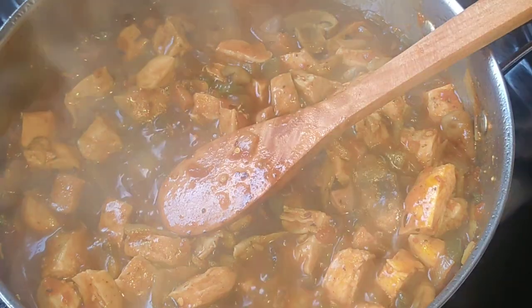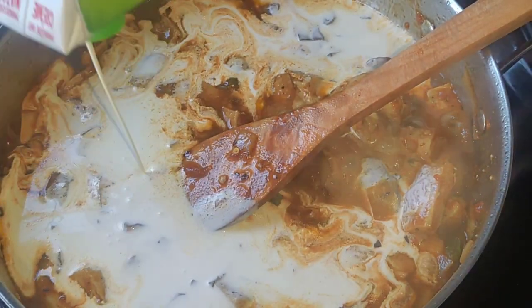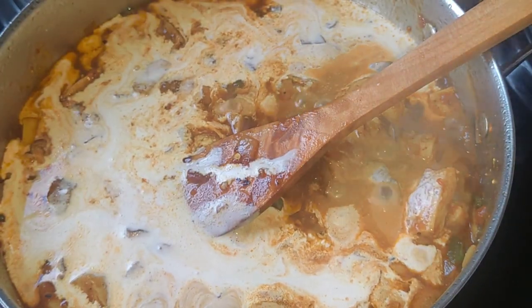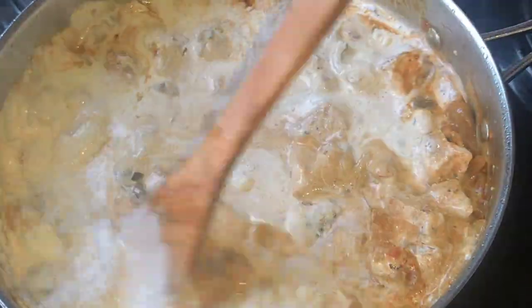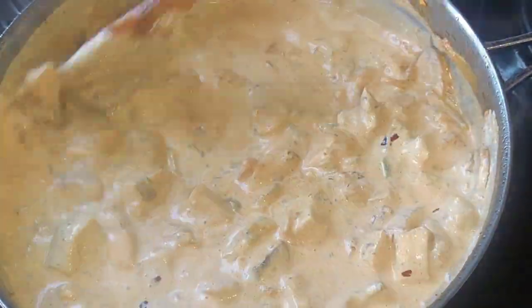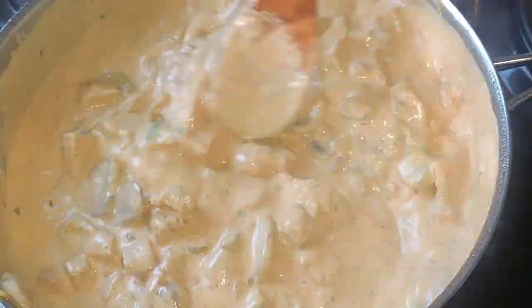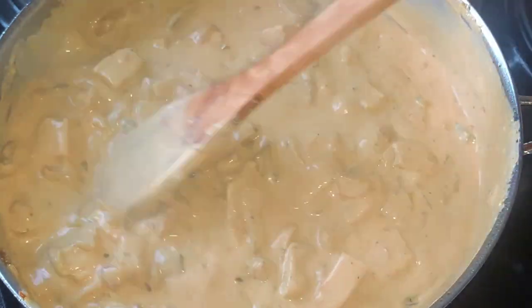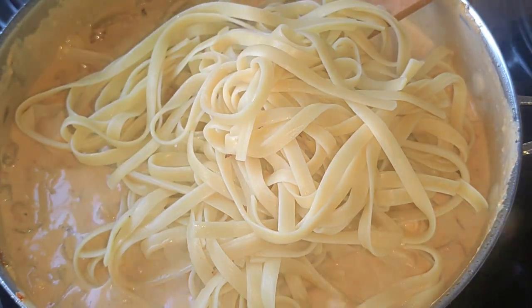This is how the deliciousness is now looking. I'm now adding my fresh cream — it is 250 milliliters. As soon as I've added my fresh cream, I am now going to add my parmesan cheese. If you don't have parmesan cheese, I believe any other cheese in your kitchen will still work. Sometimes when I don't have parmesan cheese, I add cheddar, and it always comes out amazing. Now I am mixing all the creaminess. It tastes very delicious. It is important to do all of this on low heat, because we don't want our sauce burning.